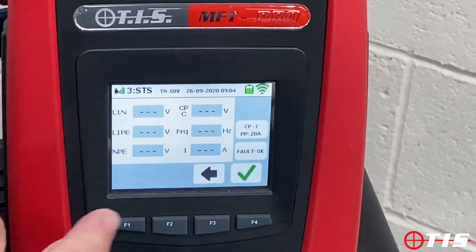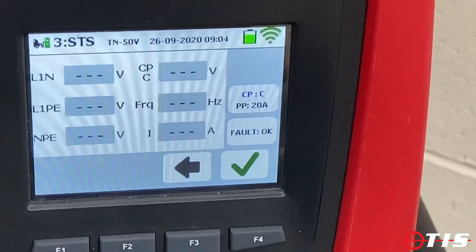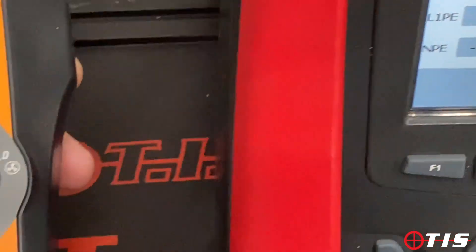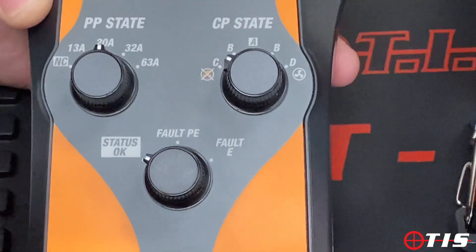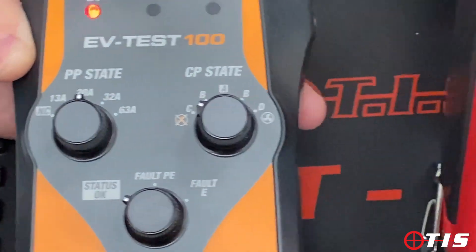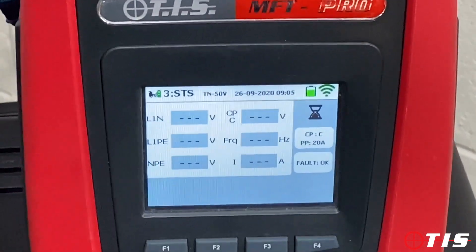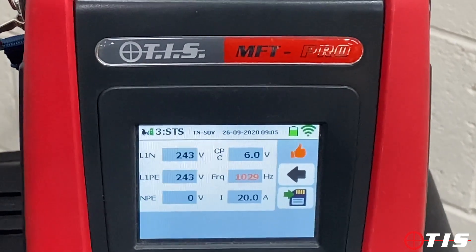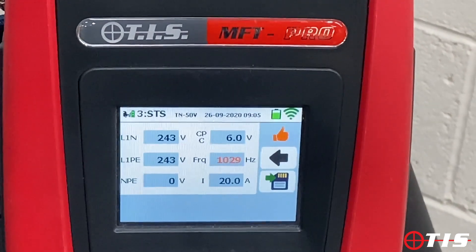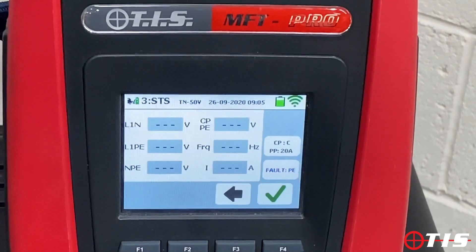It's now asking me to change the CP state dial to C, simulating that the car is actually asking for a charge. PP is still at 20 amps and fault status is set to OK. We tick the box to say we're ready, and as you can see it's now delivering the voltage and the correct current for the car to start charging. We save that and move on to the next sequence.